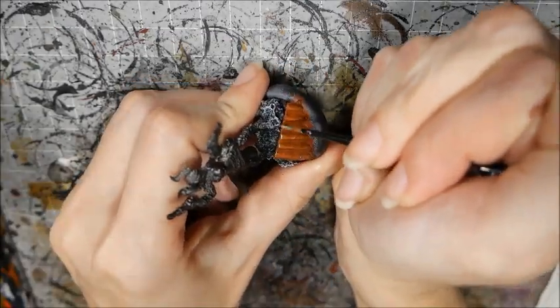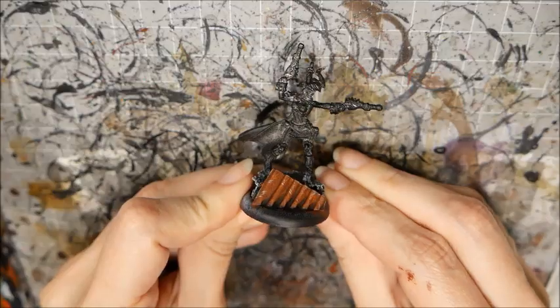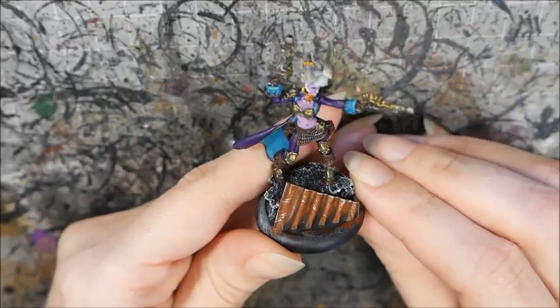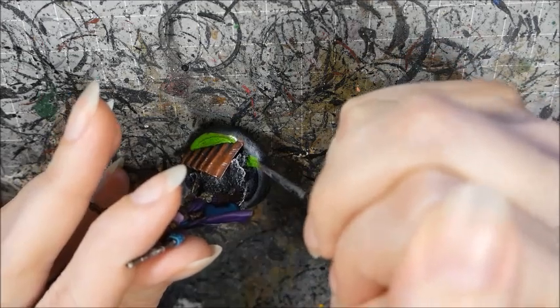Now paint the rest of your parts on the base. If you'd like to see how I've painted my rust, check out my earlier video. I paint the rim of the base black and finish the rest of the model.